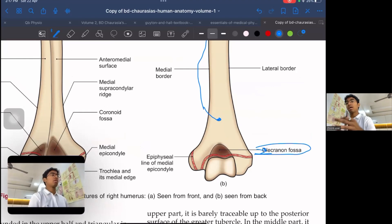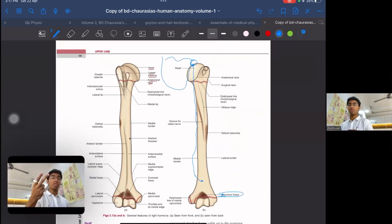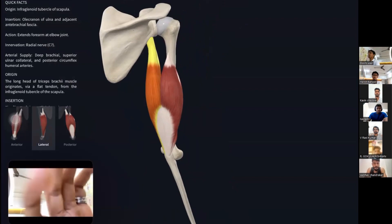The bicep is a triarticular muscle, while the tricep is a biarticular muscle. Bicep passes through three joints — triarticular; tricep passes through two joints — biarticular. The bicep crosses the shoulder joint, the elbow joint, and the radial joint. The tricep crosses the shoulder joint and the elbow joint only. It does not cross the radius because the elbow joint is made up only of the humerus and the ulna.